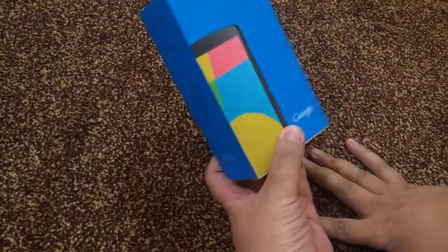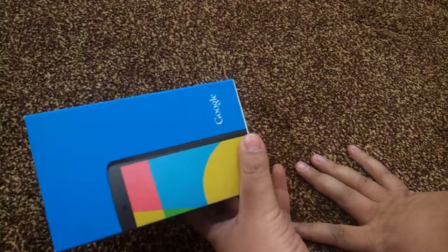Hello YouTube, today we'll do an unboxing for the Google Nexus 5.